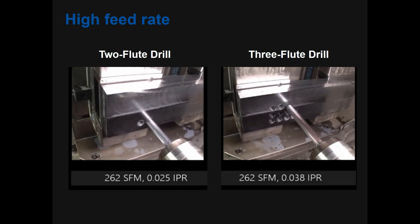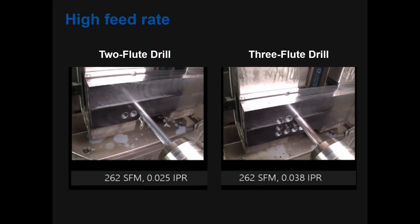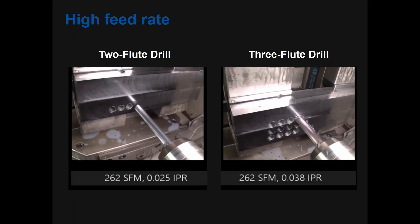3-flute drills allow you to process holes one and a half to two times faster than a conventional 2-flute drill, while also increasing tool life.